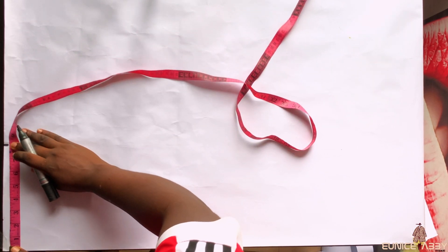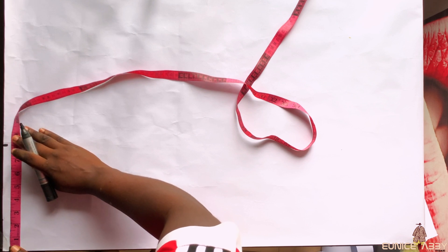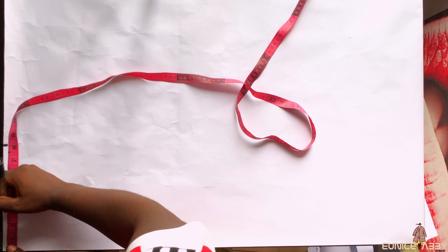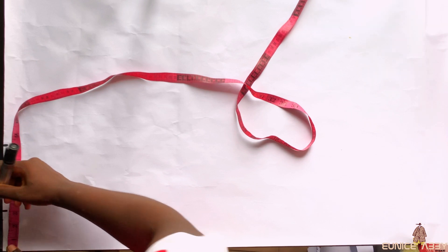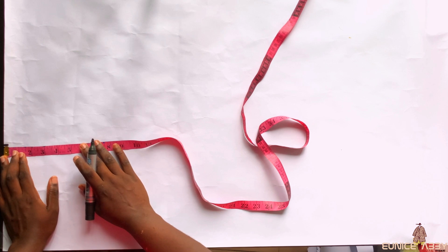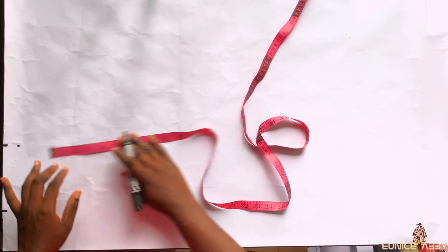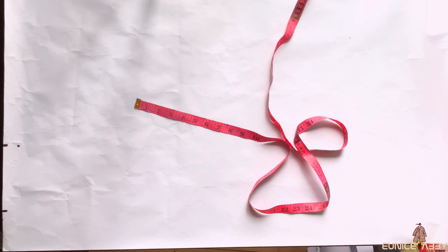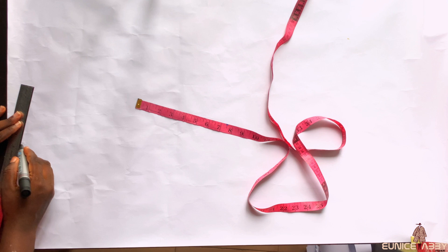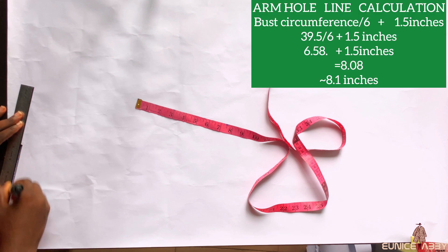Now it's time to create a shoulder slope, but I'll first mark my neck width. I'm going to be working with a neck width of three inches — we'll adjust that later. For now, because of the shoulder slope, we'll work with three inches, and I'll come down from the shoulder by one inch to create the shoulder slope. Then I'll connect with my ruler from the shoulder slope to the neck width area.